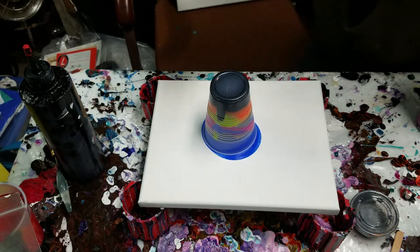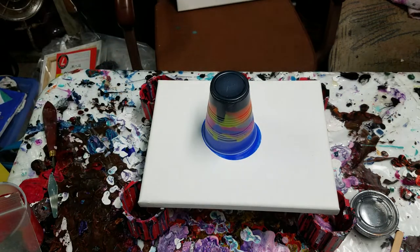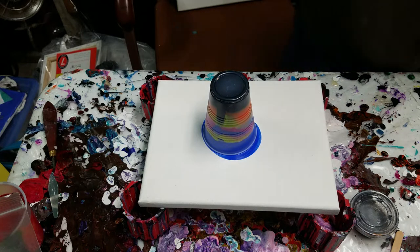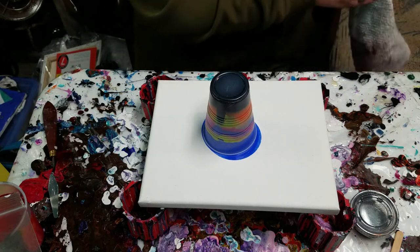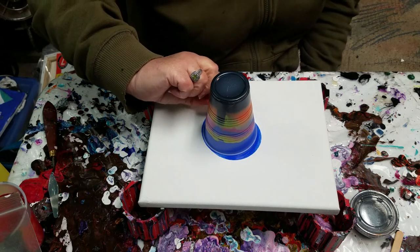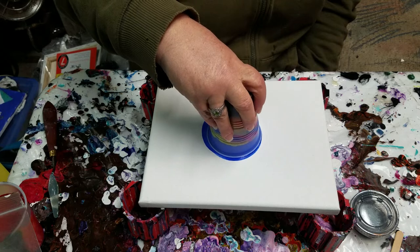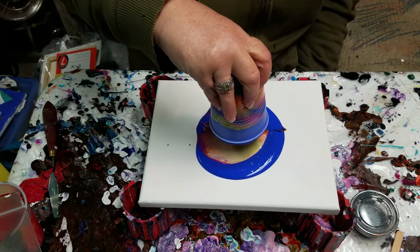I'm gonna let it sit here for a minute, let that paint drip down and let it settle. I have no idea what these colors are gonna look like together — it was really an odd combination, but I just kind of grabbed some colors. Had a busy day with the dogs today, which is much needed, and then I have another busy one tomorrow. Then Thursday I'm watching my grandson. Okay, are we ready? Let's pull this cup up — one, two, three — whoa, very cool!